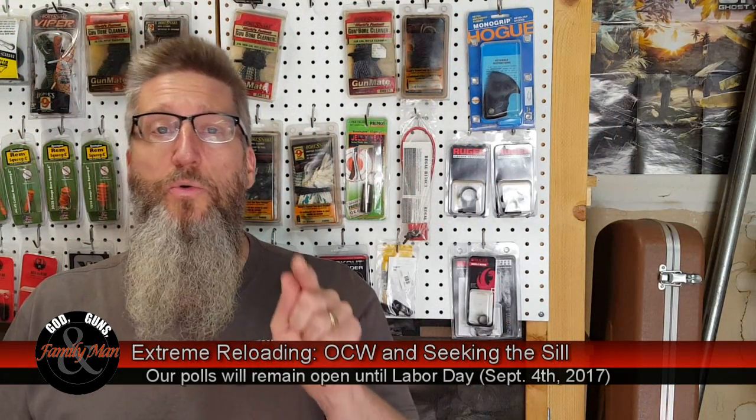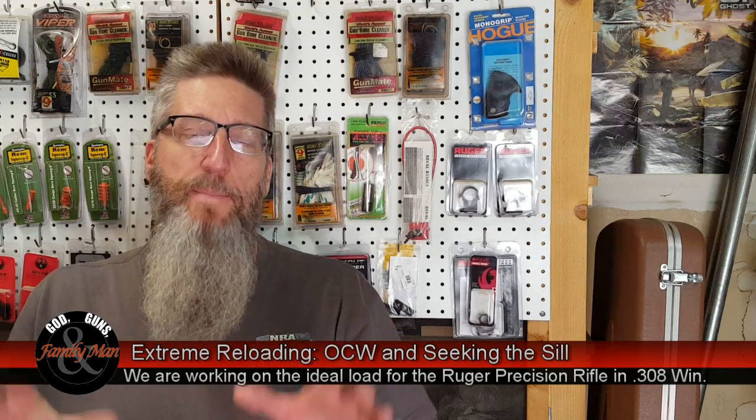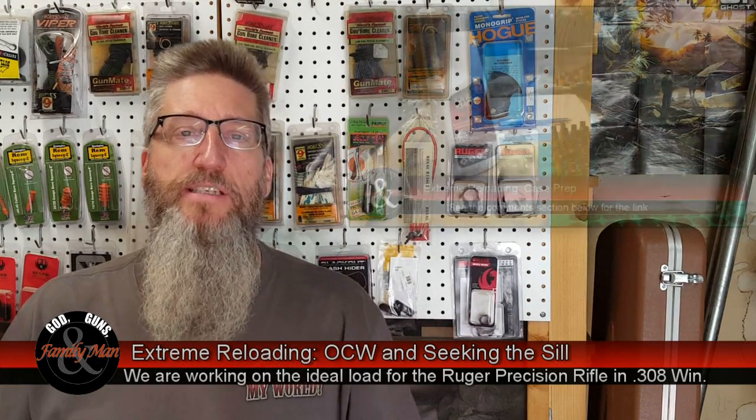In this episode, we're going to continue talking about reloading very precise ammunition for the Ruger Precision Rifle in .308 Winchester. This information can be used to craft precision ammunition for any rifle whatsoever — I just happen to be using Ruger's Precision Rifle. So let me start with a recap of this season.